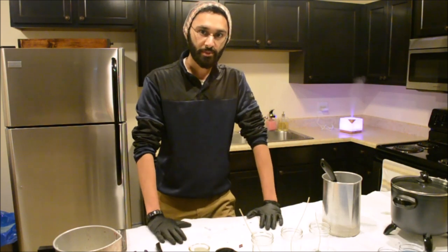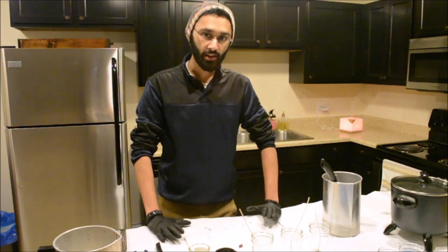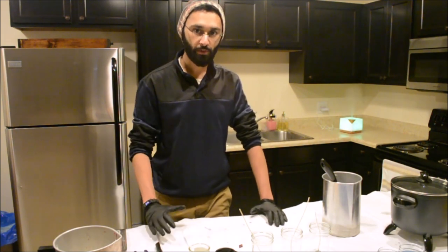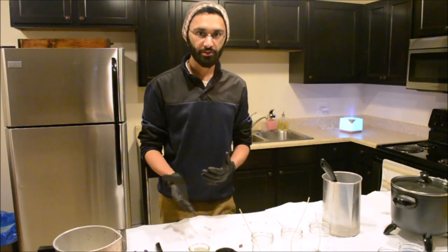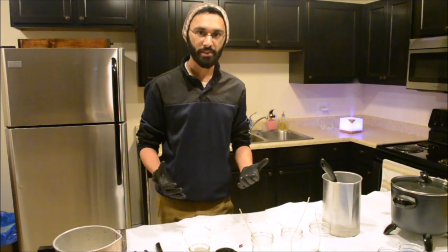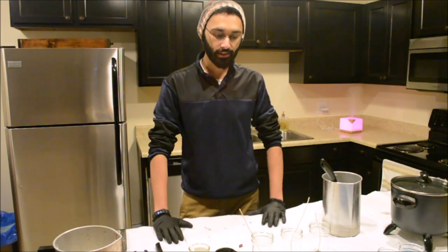So just a quick disclaimer: candle making is just as much of a science as it is an art. A lot of the techniques and methods I'm going to share are what I figured out work for me and the materials I use. Depending on what materials you're using, your process might differ quite a bit. There are many ways to make candles and this is my way.